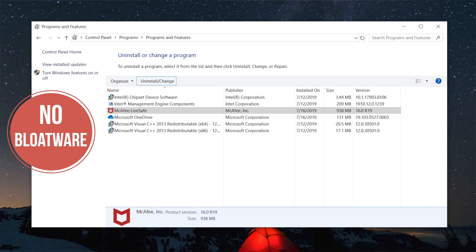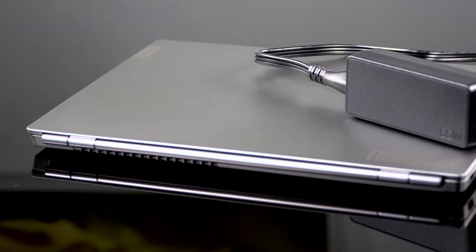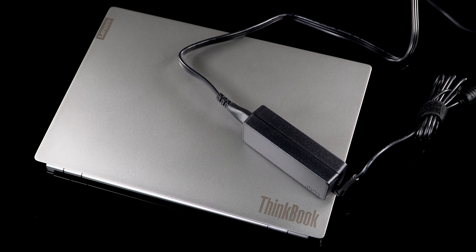We have the Core i5 model with 8 gigs of RAM and the 256-gig SSD, with the only display option being the full HD display. Battery life has been pretty good — there's a 45-watt-hour battery on board, and you get a 65-watt fast charger. That's been good for about nine hours of battery life at 150 nits of display brightness, doing a mix of productivity work, web surfing, Photoshop editing, and streaming a little video. Obviously if you're compiling large software programs, you'll have shorter run times.